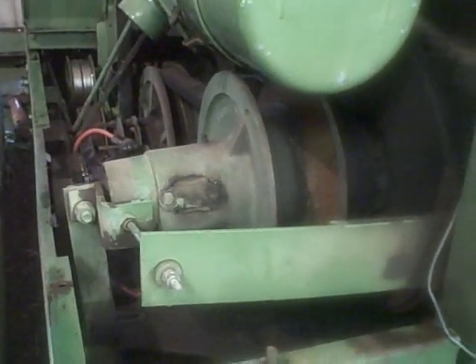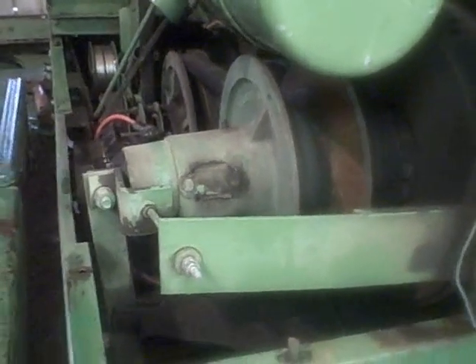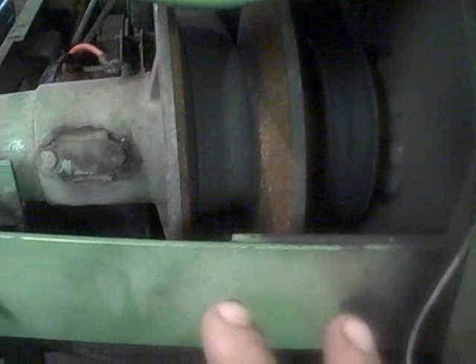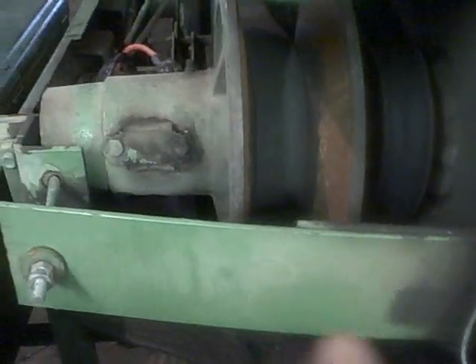Well there it is. I told you guys I'd show you how the drive on this works, and so here we go. If you guys understand a snowmobile clutch, you'll understand this pretty easily.